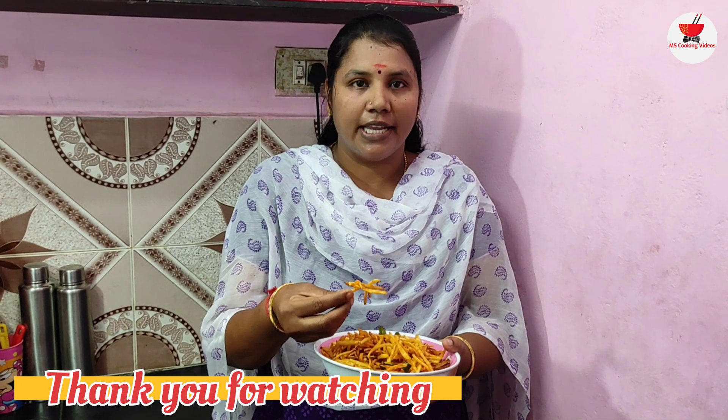Now the cookie chips is ready. It is crispy and crispy. If you like this video, please like and share, and subscribe to our channel. Bye!